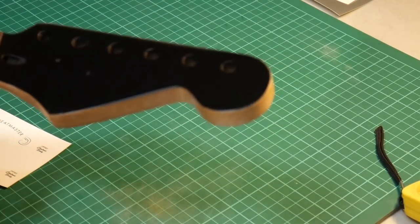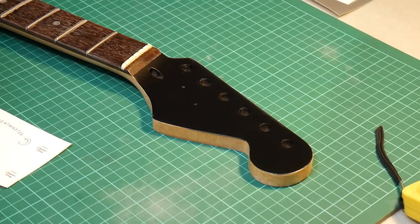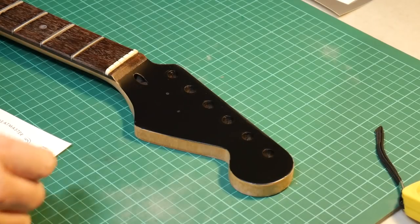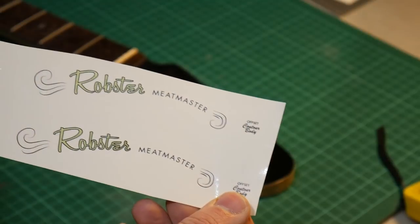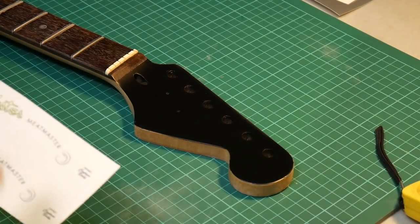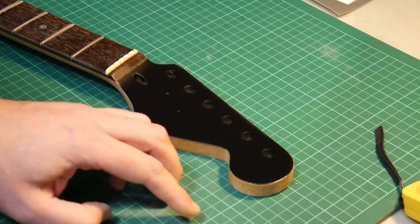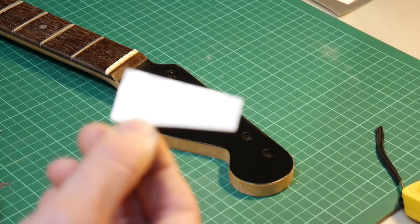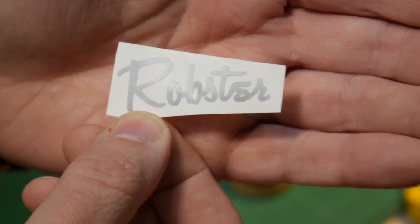They don't actually come out too bad. What I'm going to do today is put a decal on it — a custom-made one. I was going to put a water slide one on, but I had these made up a little while ago. I think I paid about a tenner for them. I'm going to use those on my Jazzmaster because I've got ideas for that later down the line. So I've got a vinyl printer-cutter — silver vinyl — and I printed it off. You can just see on the camera: the Robster logo.